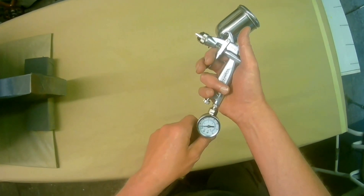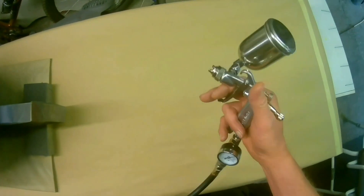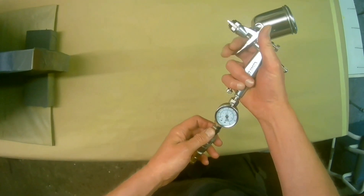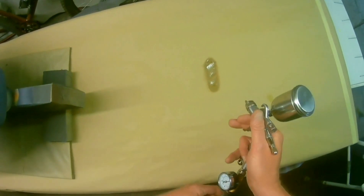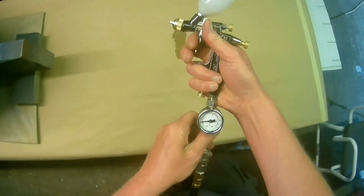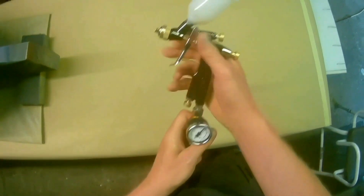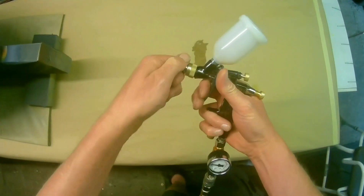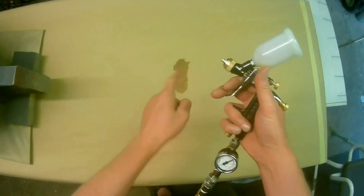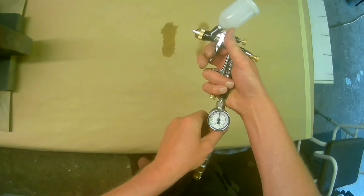We're at the recommended pressure, just under one bar, full fan, full fluid. Don't worry about the pattern being top-heavy — it's just because thinners is so thin that it does that. That's the size of the LPH-50 fan. Now let's swap it over quickly before it evaporates. So at one bar, full fluid, full fan on the LPH-80 with the E4 cap — 1.2 versus 1.0 — you can see the fan is slightly bigger. Just bring it down a bit.